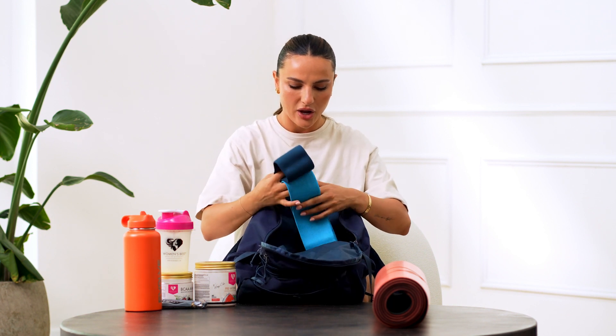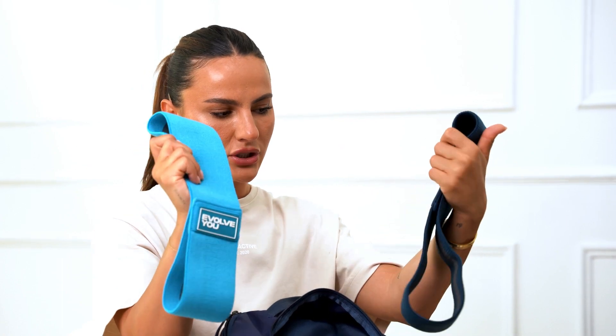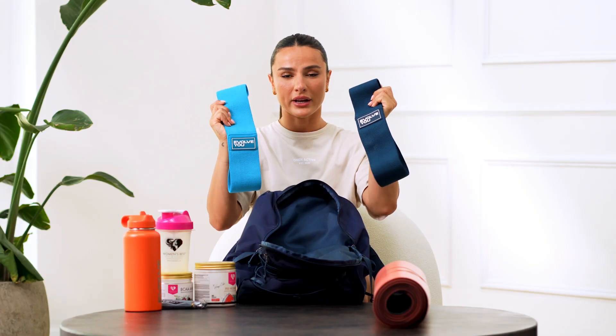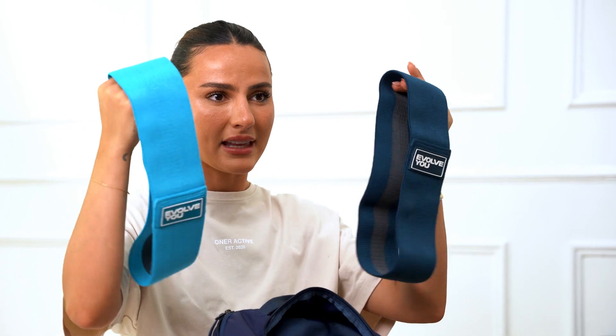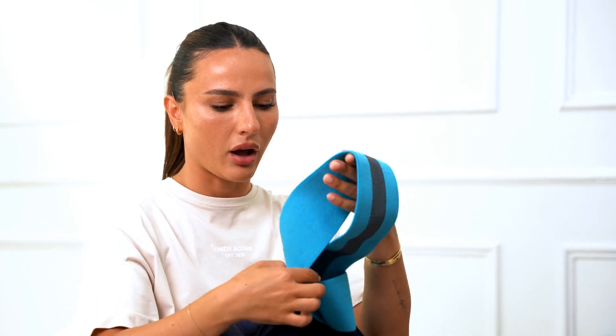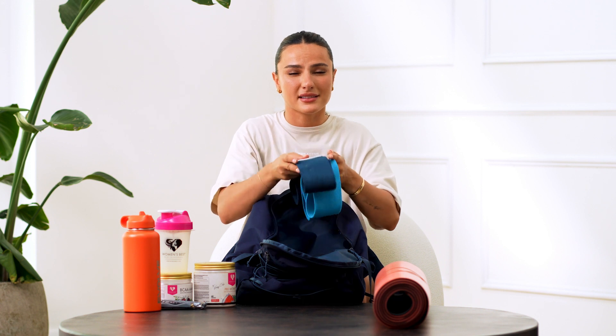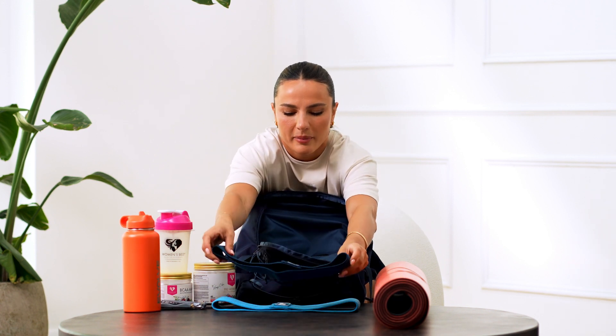The next items are my resistance bands from EvolveU — I have medium and heavy here. They come in a pack of three or you can buy them individually. These are great for activation, supersets, or to intensify any workout. What I love about them is this black line won't budge when you put them on — it's not going to slip down. The branding is also really sleek and subtle, which looks elegant.